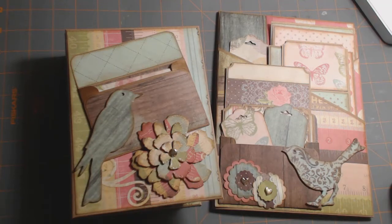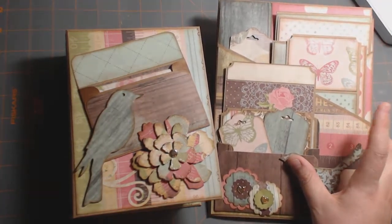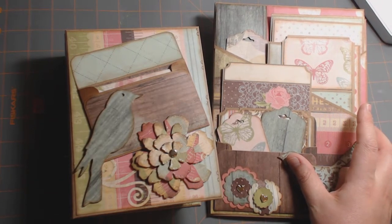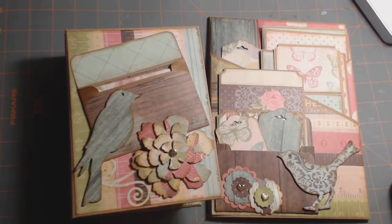Hello, this is Lori with LM's Crafty Creations. I am here to share with you a mini album that I created, as well as Kathy with Paper Phenomenon's Photomat and Insert No. 10. It's from her second series of Photomat and Inserts, which are wonderful, and I plan on making a lot more. I wanted to use up all of the paper in this collection that I had.